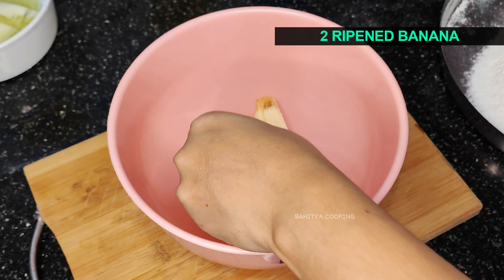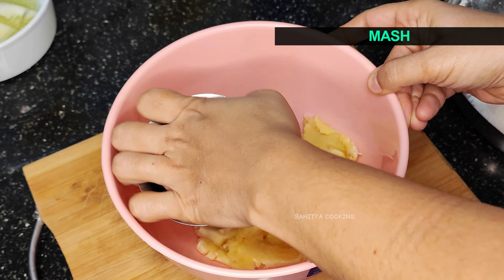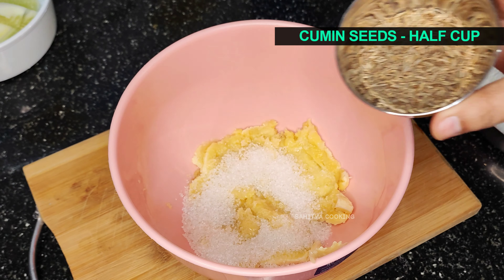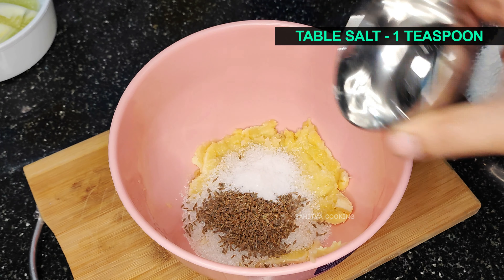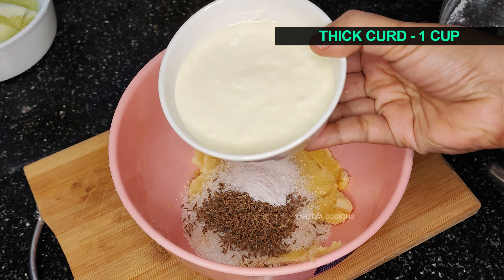Take 2 ripen bananas and mash them until they become a paste. Add half a cup of sugar, half a cup of cumin seeds, a teaspoon of table salt, half a teaspoon of baking soda, and a cup of thick curd.